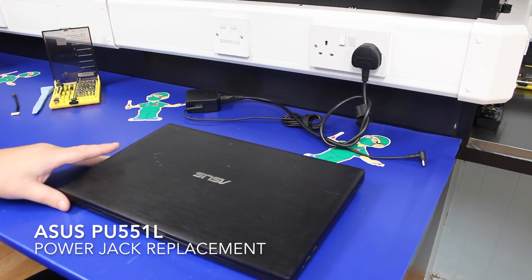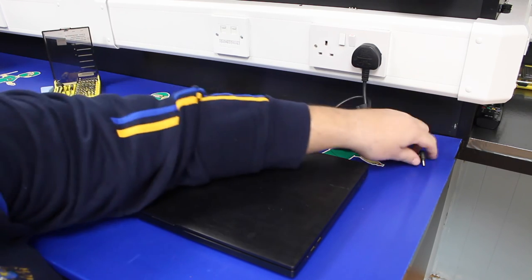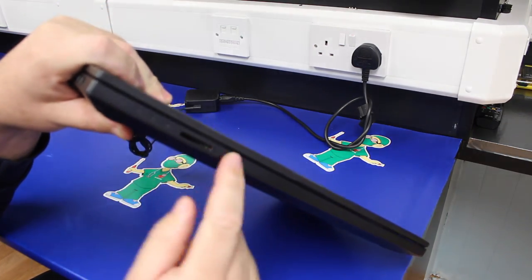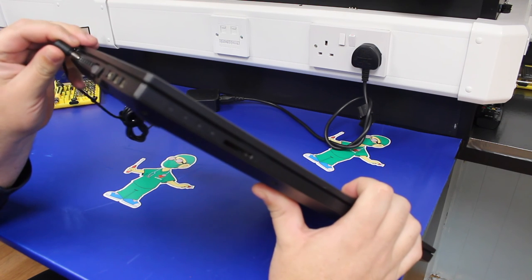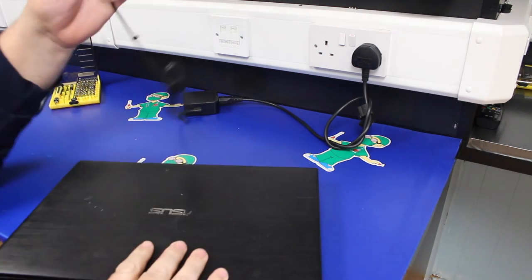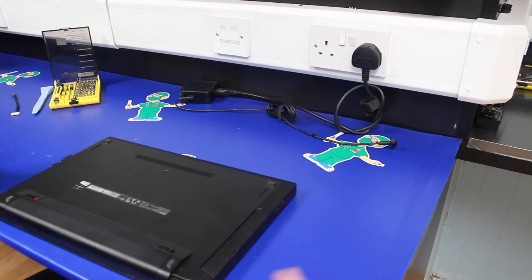In this video we're going to look at replacing the power jack port on the Asus PU551L laptop. The reason the machine came in is simply it won't charge. If we plug the power adapter in, there are a series of lights on the front panel, and you would expect to get a charging light come on in orange to show the machine was charging, but we're not getting any of that. There's a fault with the jack port. We've already put a voltmeter on the charger itself just to make sure that's working okay, and we're getting the correct voltage there.